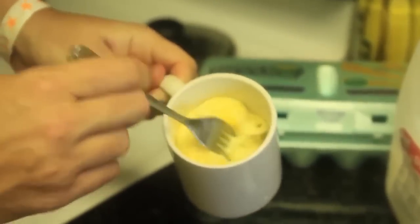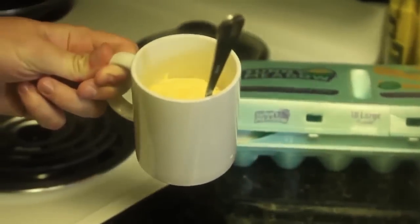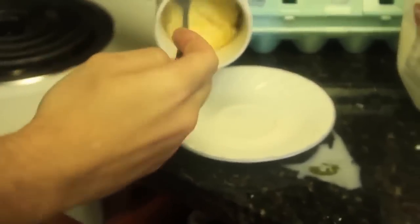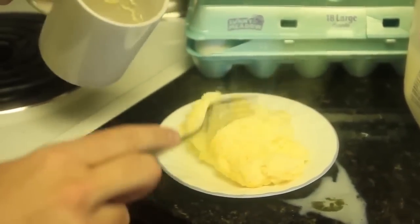Alright guys, we got our cooked eggs. Let's look at this — look how amazing that is. Let me put it on the plate so you can actually see. Look — isn't it amazing?